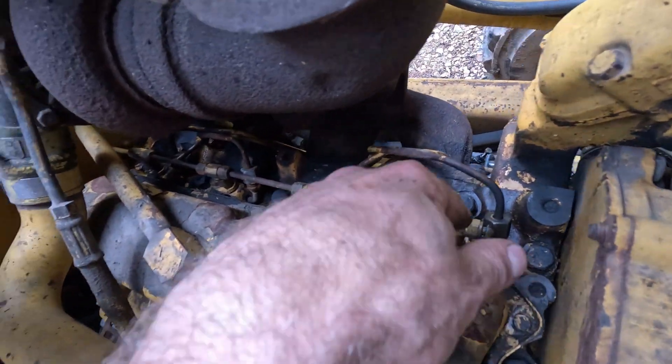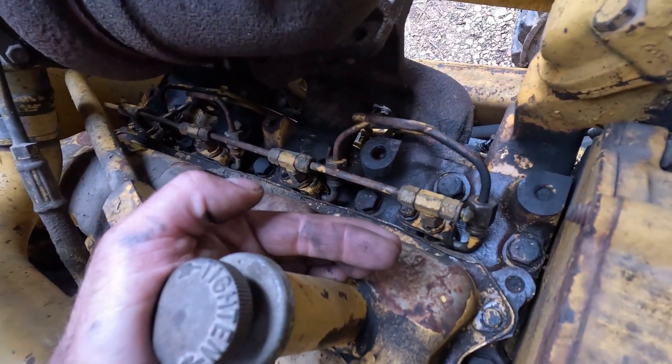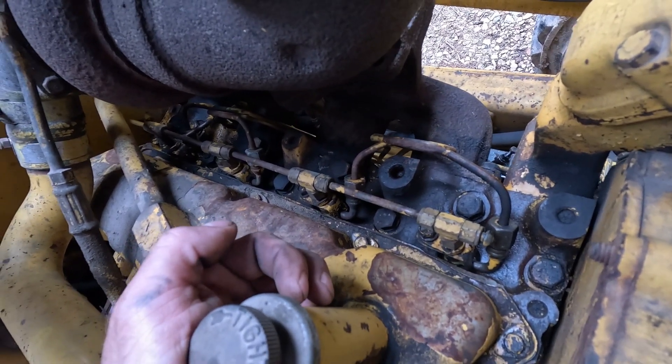First, you're gonna want to clean around all the injectors real good, just with some brake clean and compressed air. We don't want any debris or anything falling down on the cylinders when we yank these injectors out.